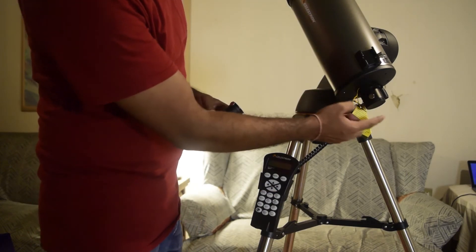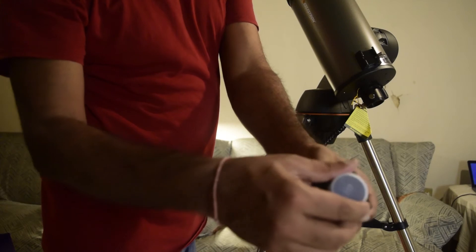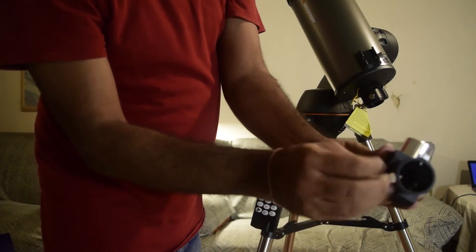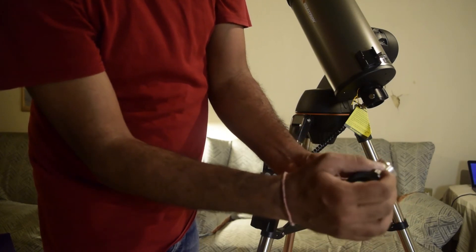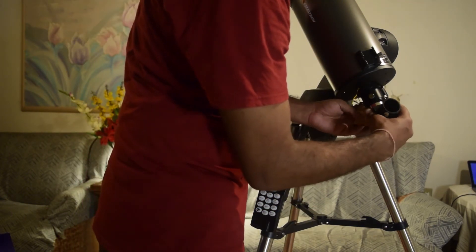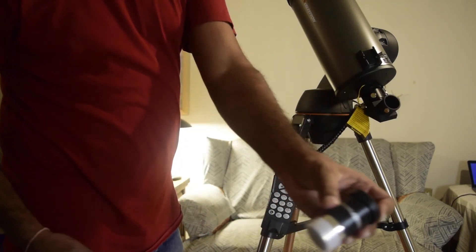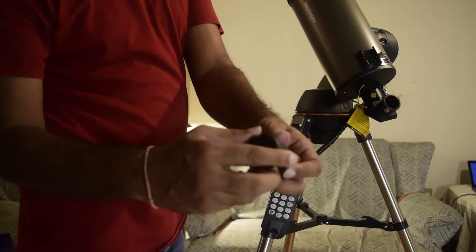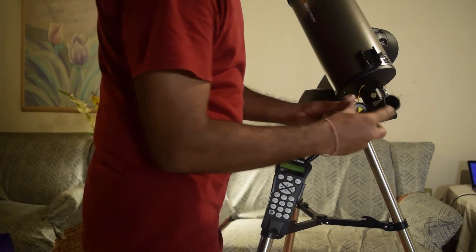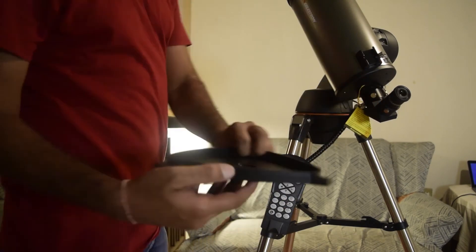Next, attach the 90-degree star diagonal. First remove the cap from the eyepiece holder on the telescope, and remove the caps from the diagonal as well. Loosen the screw on both the diagonal and the telescope eyepiece holder. The silver end of the diagonal slides into the telescope's eyepiece holder — gently insert it and tighten the screw. Then take the 25 mm eyepiece, remove its dust caps, slide it into the star diagonal, and tighten the screw to secure it.